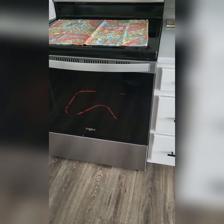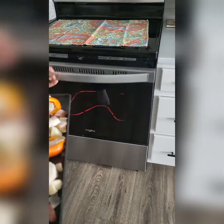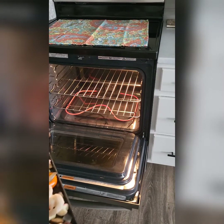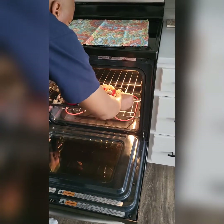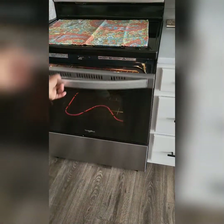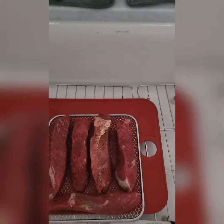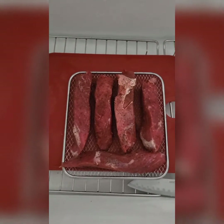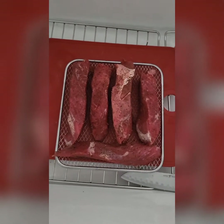Got the oven preheated at 400 degrees. 375 — place it in, I'm going to place it on top. Preheating the air fryer. Got the meat sitting out — it's been out now for about 20 minutes.